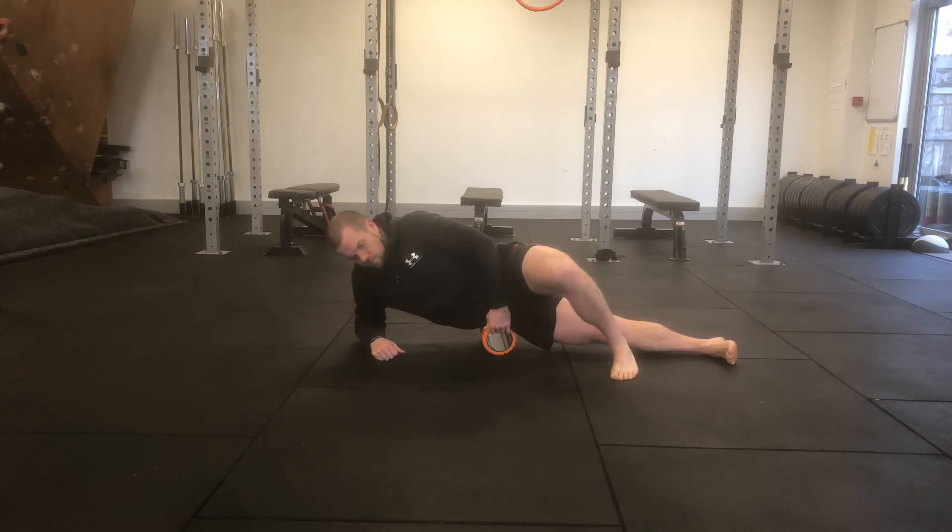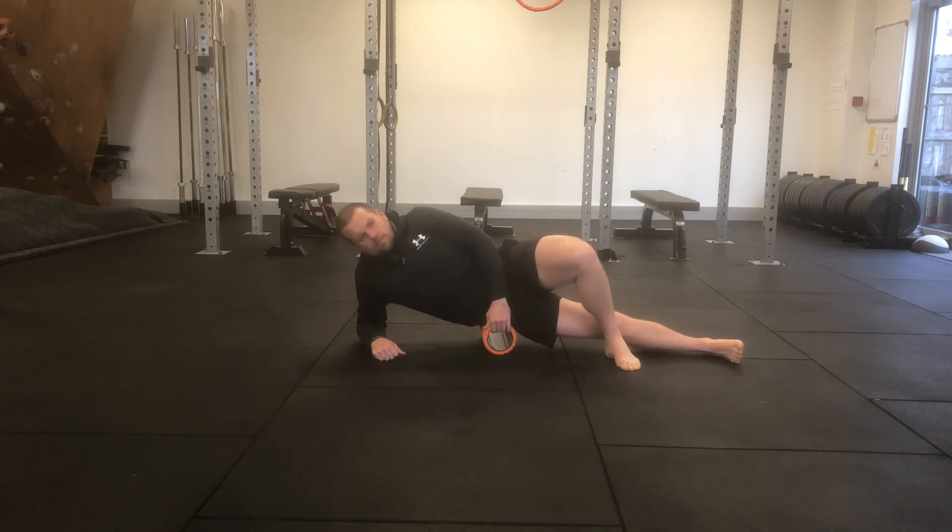When you feel you've found a spot that you want to work on, it should feel like it's a 5 or a 6 out of 10 on the intensity scale. You can grab hold of the roller with your opposite hand, and then slowly drag or slide yourself forwards or backwards.